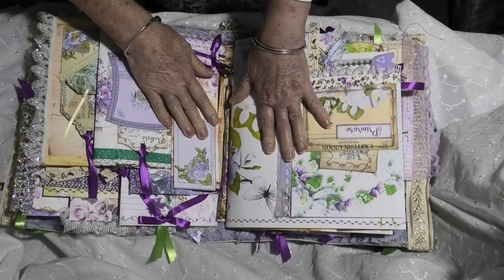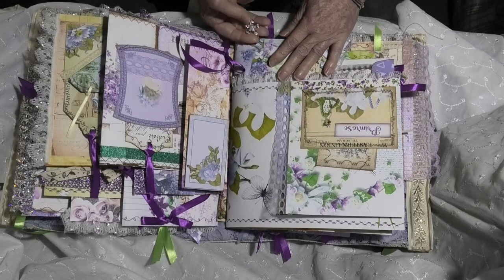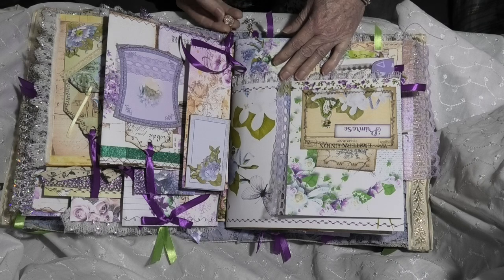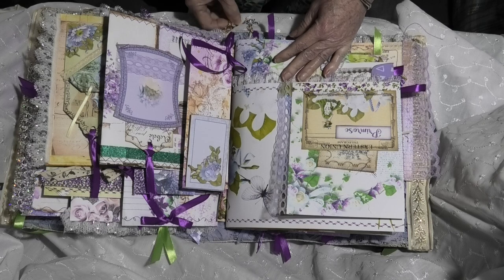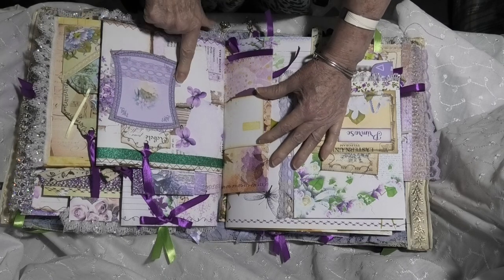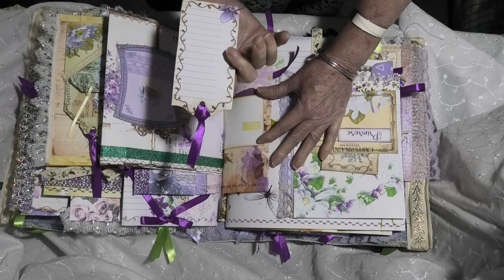That was the end of the first signature. So now we're into the second signature and we have some beautiful little charms. This is a flower charm with little fake diamonds in there — it's a flower with a pearl. The second signature has a heart that's filled with little diamantes. Into the second signature we've got a beautiful pocket there, the beautiful violet lace that goes across there, and another lovely tag that's got writing space on the back of it.